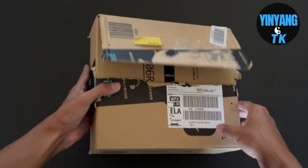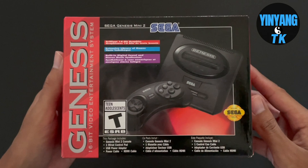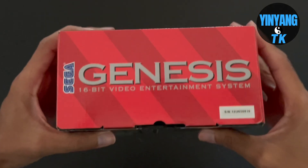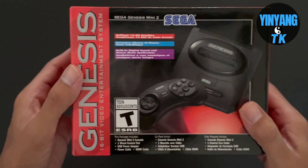One of the first things you notice about the package is how tiny it is. Overall the artwork is just gorgeous — it reminds me so much of the very first video game console I ever got when I was a kid, when I was seven years old. It just brought that nostalgia of buying a Sega Genesis.